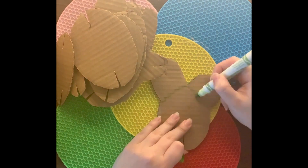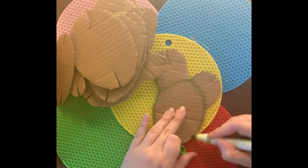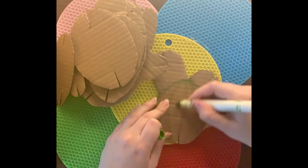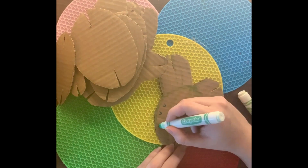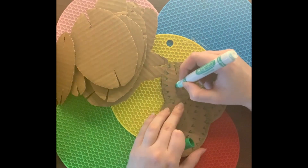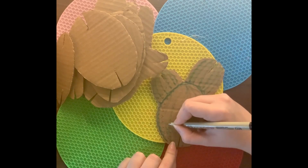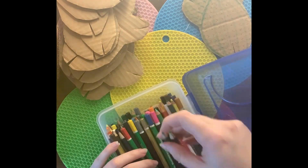Once you have everything cut and prepared, you can start coloring. You can color with markers, colored pencils, or crayons. What you're going to do is draw the ribs of the cactus plant and then draw the little cactus spikes or needles. This doesn't have to look realistic — it can look as cartoonish as you want. In the end, it's still going to look like a cute little plant.